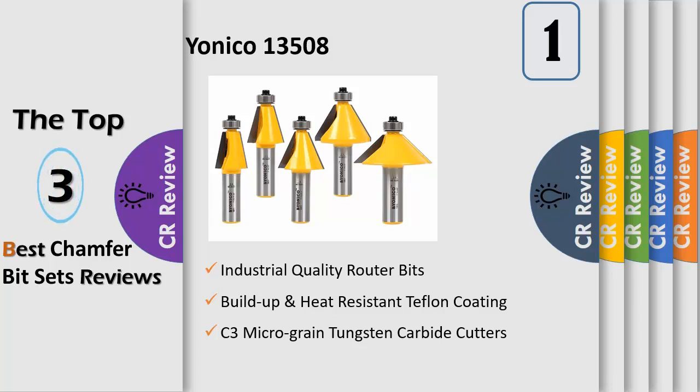The 22.5° chamfer has a 1-1/4 inch diameter, 1 inch cutter height, 2-13/16 inch overall height, and 3/8 inch cutter depth. The 30° chamfer has a 1-1/2 inch diameter, 1 inch cutter height, 2-3/4 inch overall height, and 1/2 inch cutter depth.